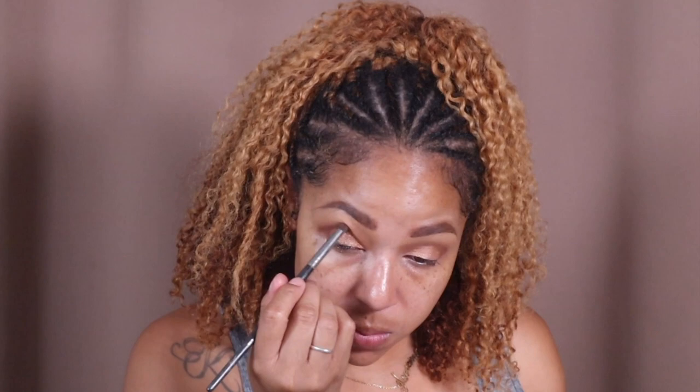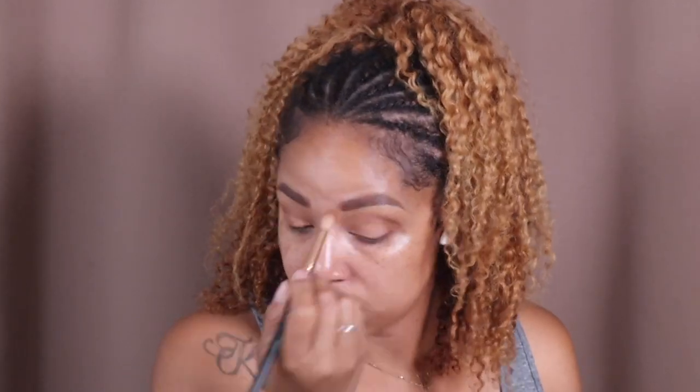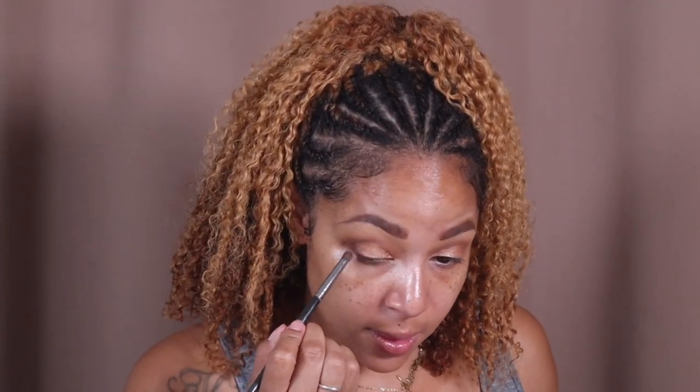I'll take another brush, a smaller one. I'm gonna go over that with generous, then deepen it up. Take the same brush and go in with garden right here — keep it going, almost like smoking it out. Don't matter if you make a mess.